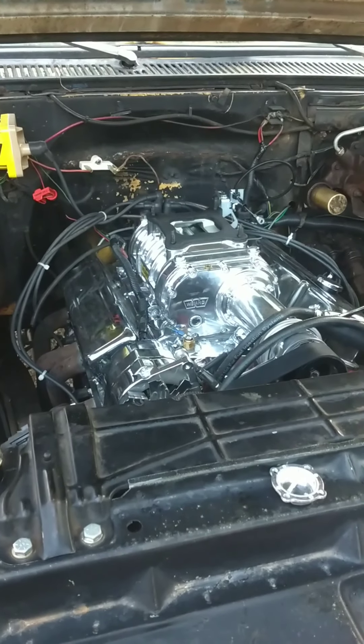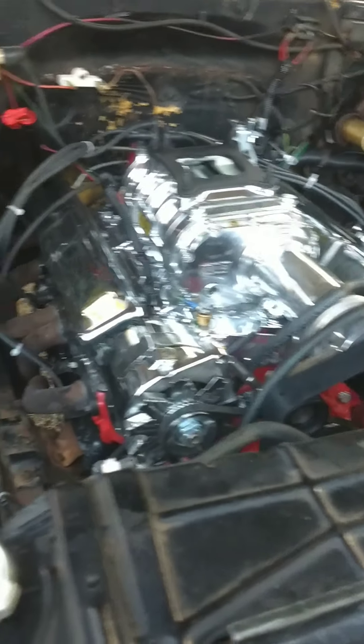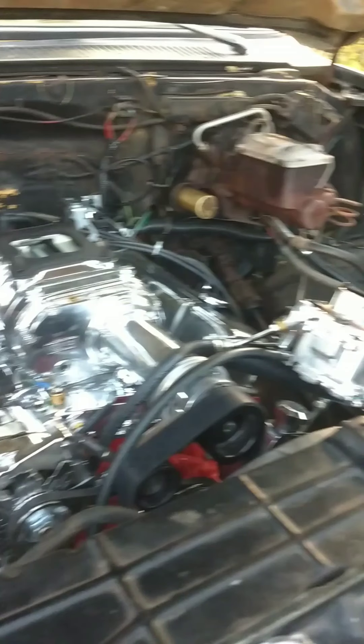Alright, so I've been driving this thing about a week. I finished it Sunday night, drove it Monday.